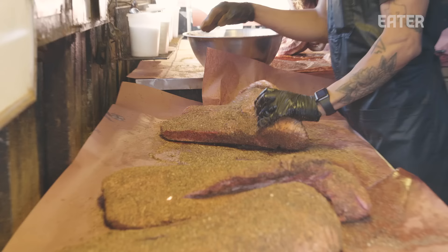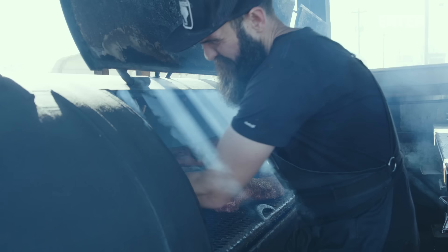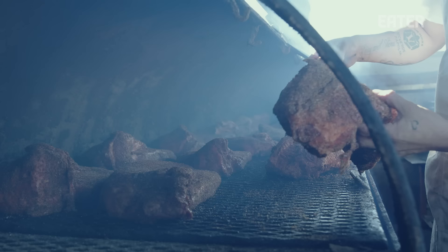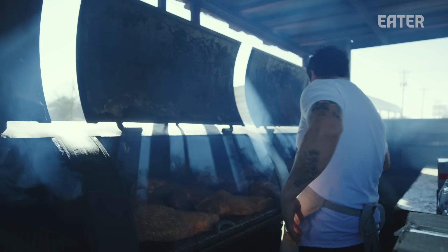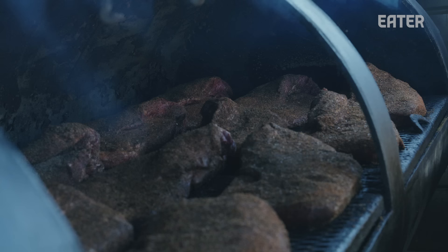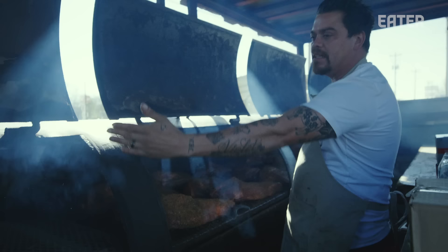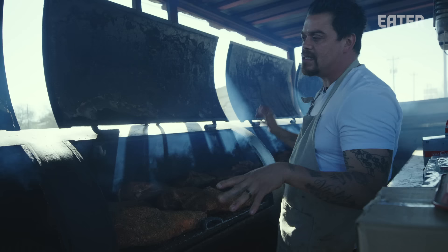Brisket is probably the hardest thing that we cook. I think it's the hardest thing that anybody cooks in Texas because you're striving to have 100% perfection. You put on 400 pounds of brisket, you want 400 pounds to be perfect. There's almost 48 hours worth of preparation going into producing something that's going to be consumed in less than three minutes. We place the briskets depending on size and shape in different spots — the bigger ones towards the back near the firebox or smokestack because you're going to get a little bit more heat there. The smaller ones are placed in the middle, and we want the fat edge facing the metal or the doors. We're going to shut these doors and we're not going to look at them for at least six, seven hours.